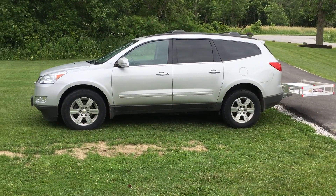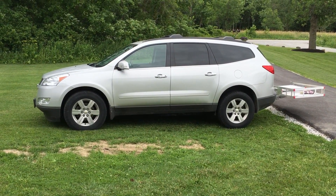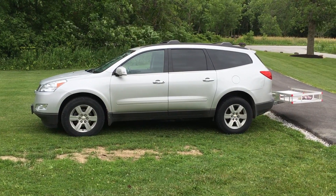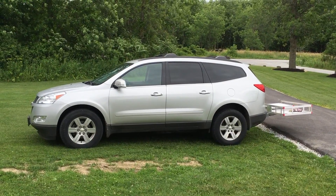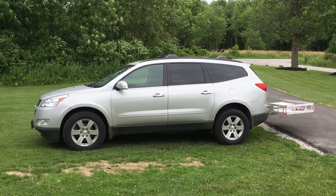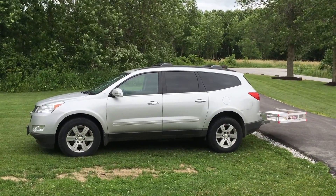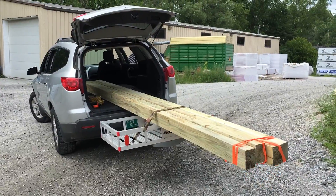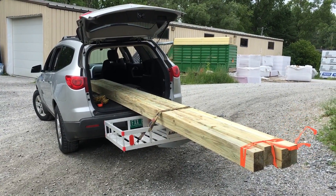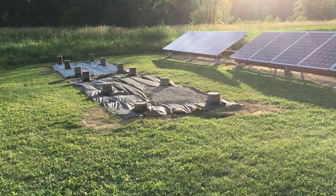I'm heading to the lumber yard to pick up some 4x6 pressure treated 16-footers that I'm going to use for the base. I want to do this today so I don't get stuck with the lumber yard closed near the 4th of July holiday. I've gone ahead and put my carrier on the back to transport them. Load it up, just got to close the door, tie that down — we're all set to go, got my streamers on the ends. All right, real slow back home.